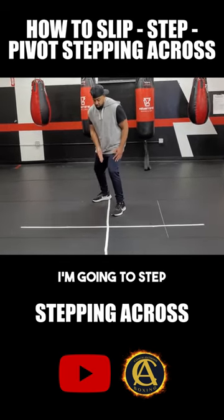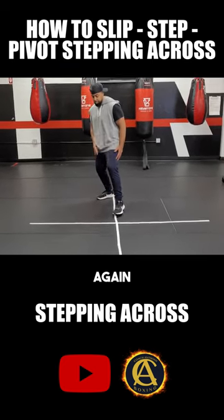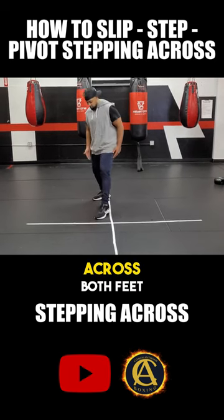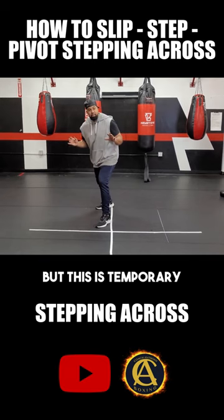But in this situation, I'm going to step — okay, again. Toe heel alignment, or cross. Both feet are on one side of the line. I have no balance. But this is temporary.